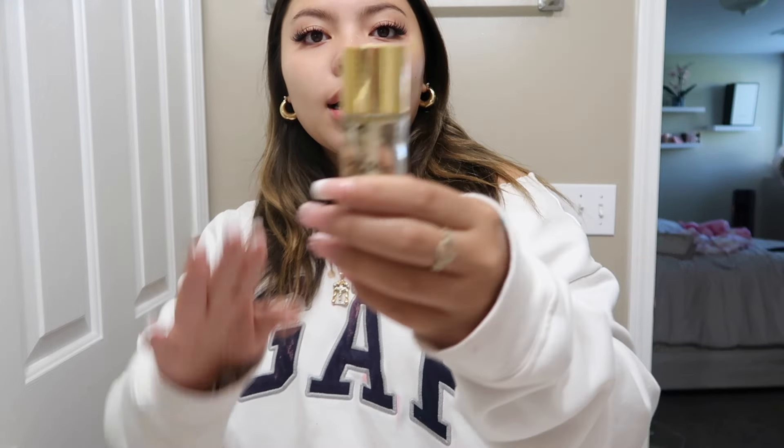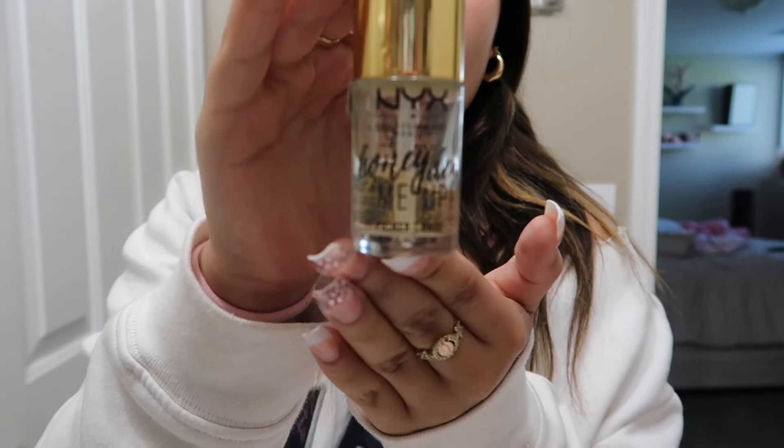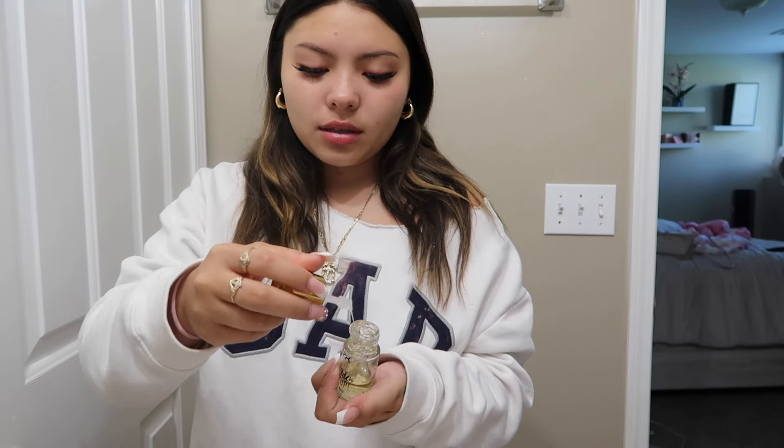Let's put my primer on. I use this primer — it is so bomb. It's the Honey Do Me Up primer. I'm not gonna lie, I literally love it. I personally like this better than the Elf primer.